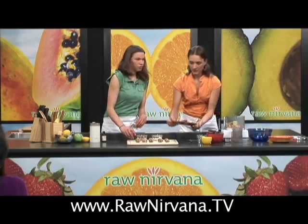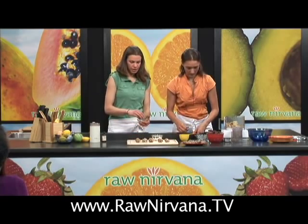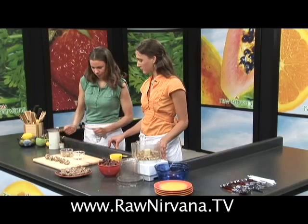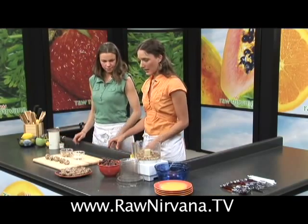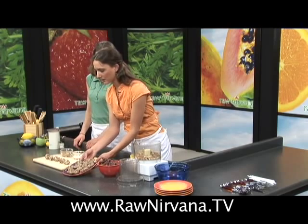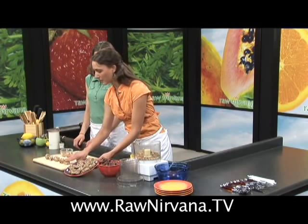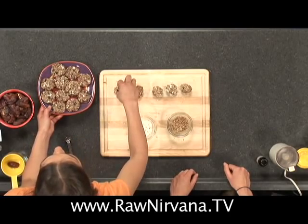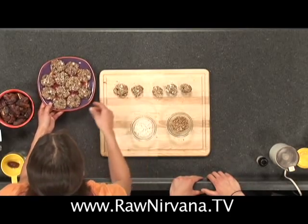To make the ground almond meal, you can actually use a coffee grinder. If you do this, use a separate coffee grinder than what you make your coffee in. What we've done here is just take the balls and press them down with about three fingers to make a nice chewy oatmeal raisin cookie.